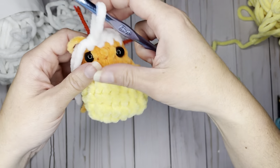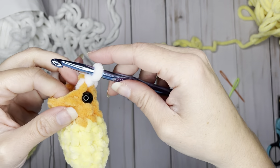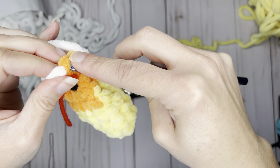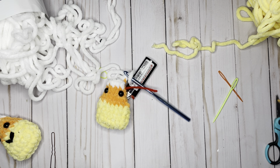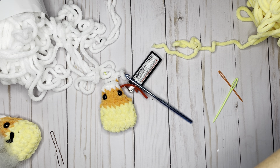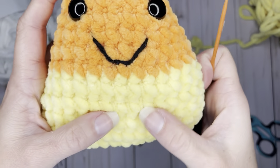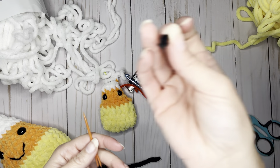Now that my eyes are on, I'm going to tuck those tails back in and finish out round eight: decrease and single crochet in the last three stitches. From here we can start stuffing our little guy — we only have two more rounds left. You can also add a mouth — I'm using black yarn, but you can use white, orange, brown, or purple, whatever color you'd like. You can use acrylic yarn to make the mouth if you don't want to deal with the fuzz that comes off these chenille yarns.